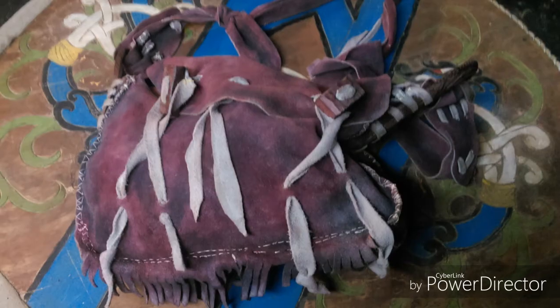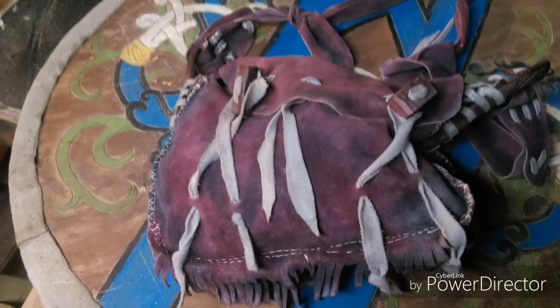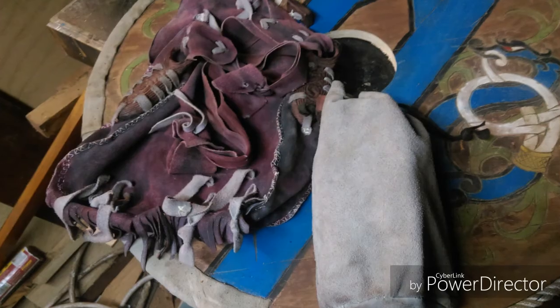As you can see, I've coloured the bag with brown shoe polish. That's it pretty much finished.